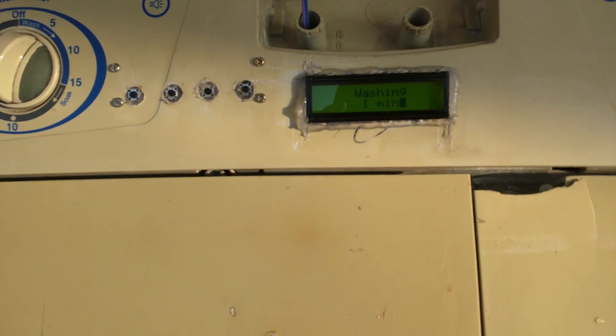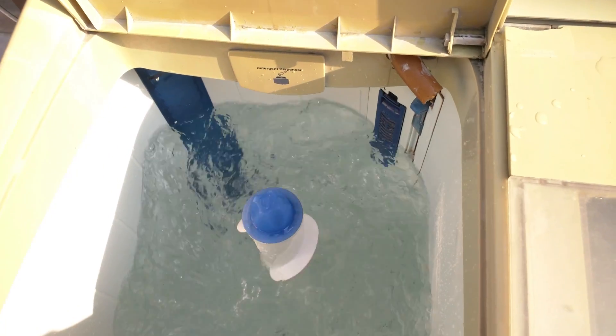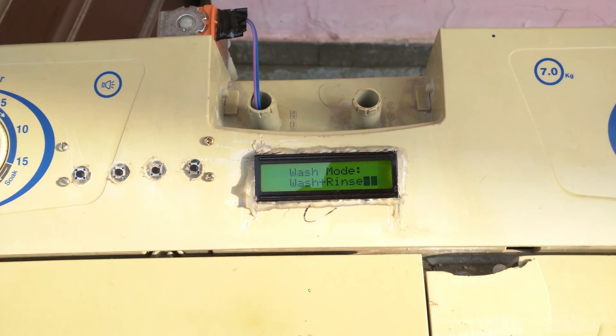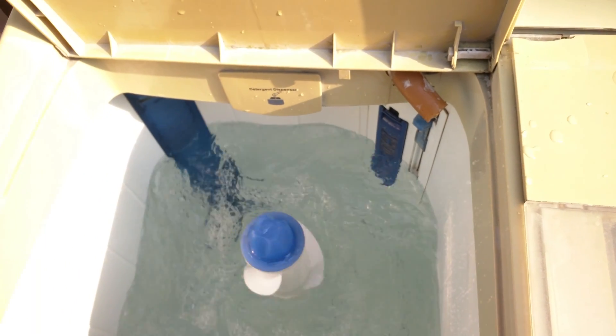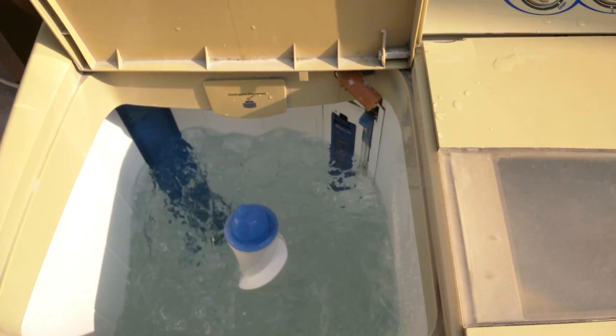After the water filling completed, it switched on the machine. Now it will wash and complete the wash cycle, then finish. That's a small demo of how this fully automatic washing machine works.